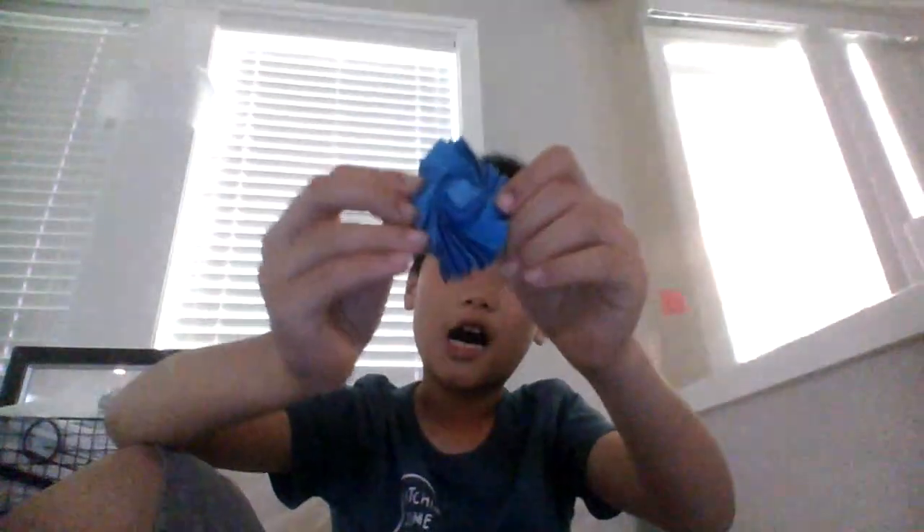Guys, I am finished with my 16x16 flasher that I made from Origami paper. That's so cool! I made a tutorial on it too, so guys you can check it in my video — the tutorial on the 16x16 flasher. But I am just showing you how it looks like finished.